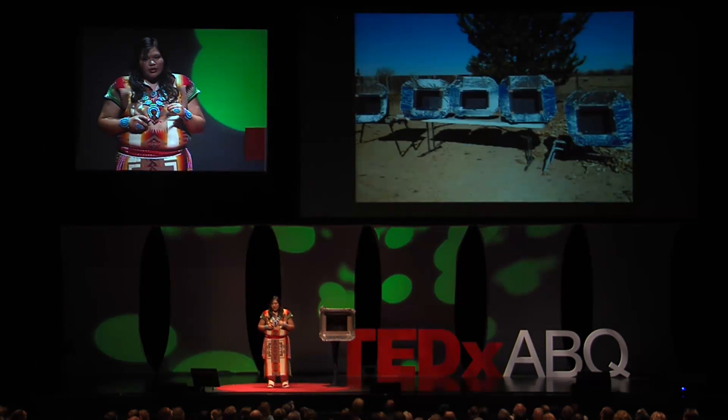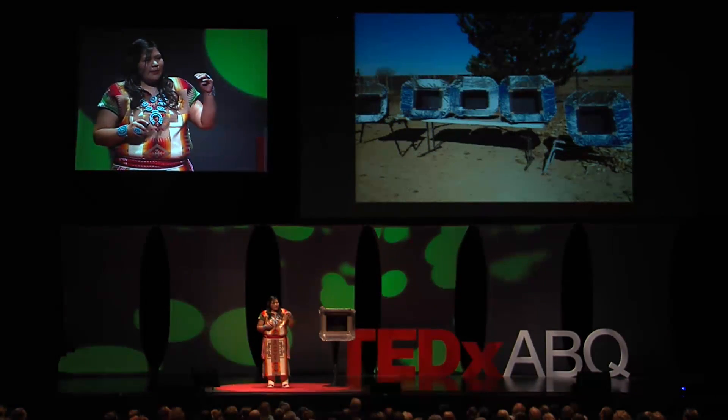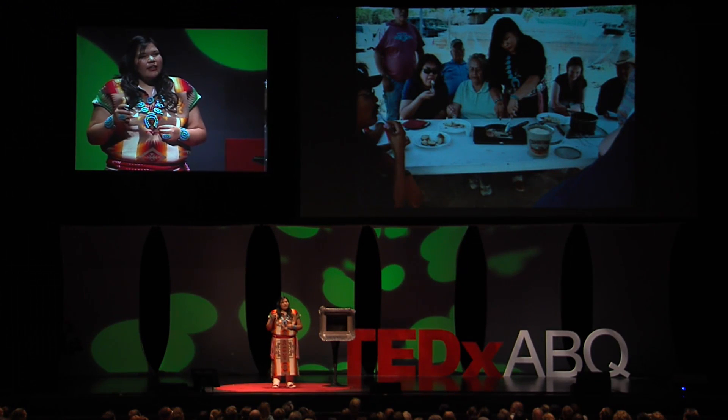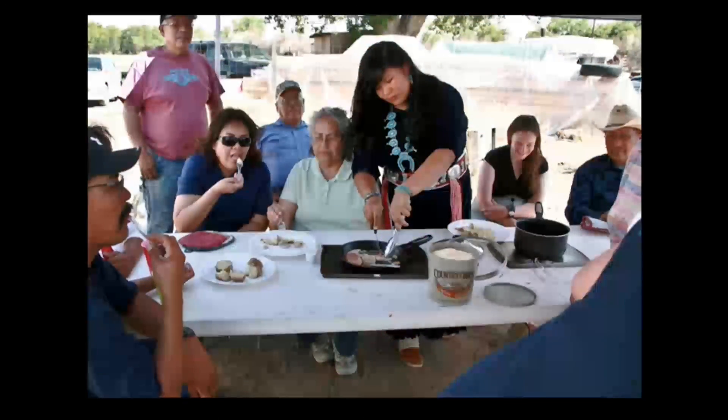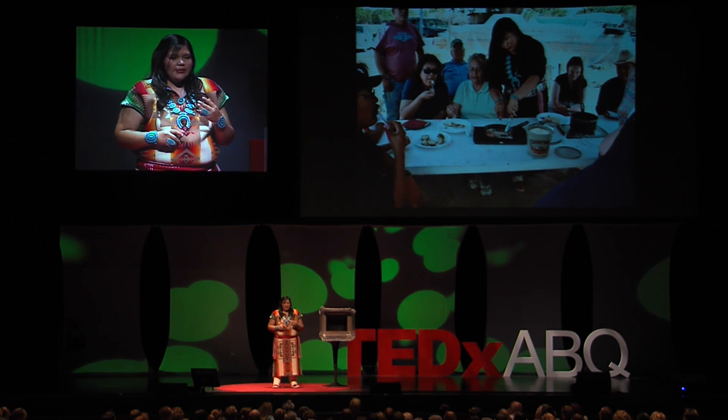I conducted numerous trials and compared varying materials in order to achieve the best performance. The solar oven's performance was based on its ability to reach high and consistent temperatures, and the appearance and taste of the cooked food. For insulation, I tested sedan hay, cotton, and soil among other materials. But in the end, I found that sheep wool performed best as my insulation.